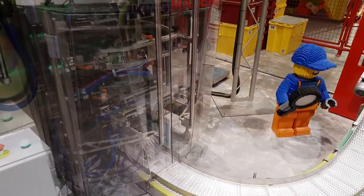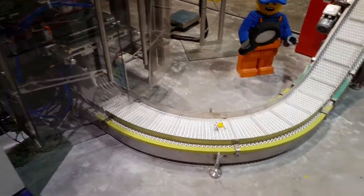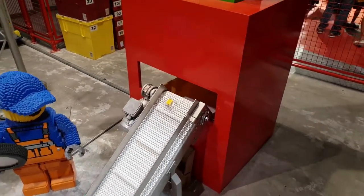Here the individual brick drops into an open plastic bag and is then sealed. This individually sealed plastic brick travels along the conveyor belt and into a box, for further packaging and distribution.